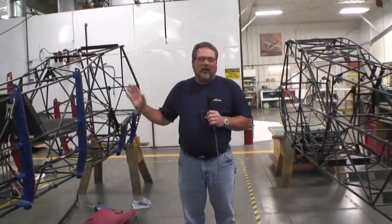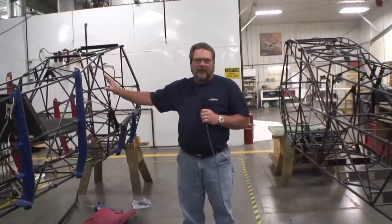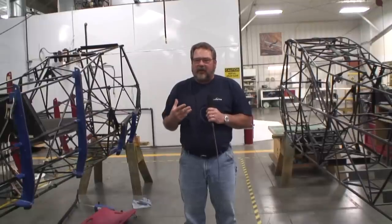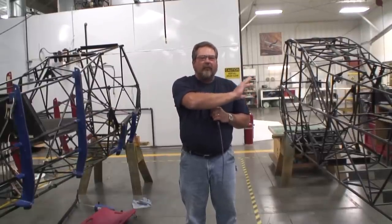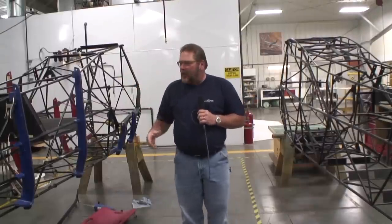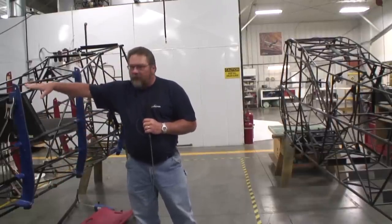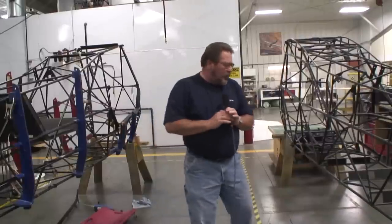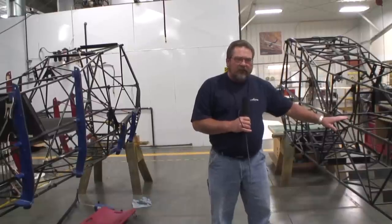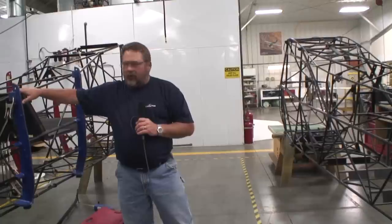We have our certified Top Cub over here on the left and a Carbon Cub SS fuselage on the right — we're in the pre-cover area right now. Cub Crafters took this proven aircraft, the Super Cub and Top Cub, kept the same shape but improved it in many areas. We've widened the longerons from the bottom to the top of the fuselage. Where the Top Cub and Super Cub have the lower and upper longerons in the middle of the fuselage, we've spread them out — and anytime you have a bigger triangle section, you have a stronger fuselage.